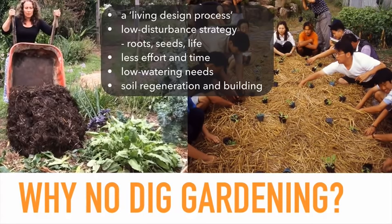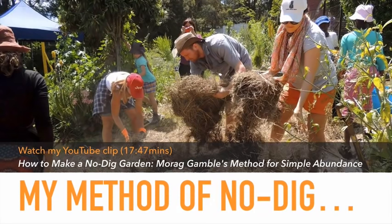There are so many positives for exploring no-dig gardening, and I encourage you to give it a go if you're not already. I have made a YouTube clip about my method called 'How to Make a No-Dig Garden — Moray Gamble's Method for Simple Abundance.' You can find it on my YouTube channel, Our Permaculture Life. It's just over 17 minutes and runs you step-by-step through the process, the steps you need to do, and the things you need to do it.